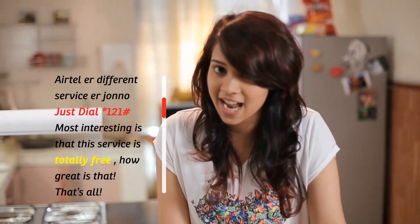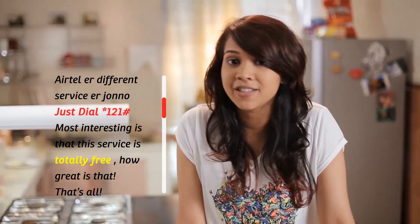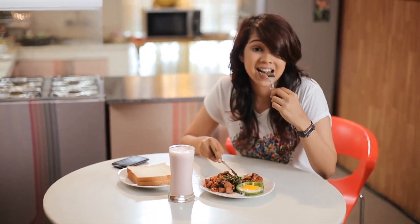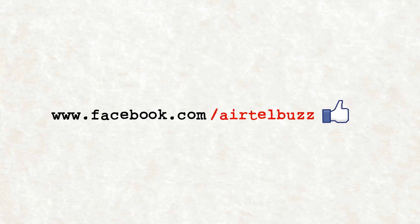The power is in your hands now. You can just dial star 121 hash and get any of the Airtel services yourself. For a detailed recipe journal, visit Koro Airtel Buzzer Facebook page. Don't forget to let me know how the show came on. Please drop your comments and press the like button to stay updated. See you guys next time. Bye!